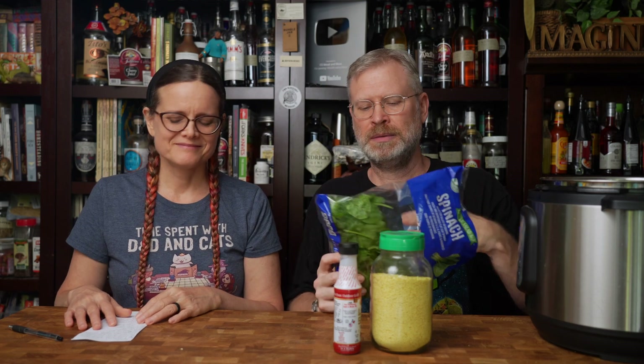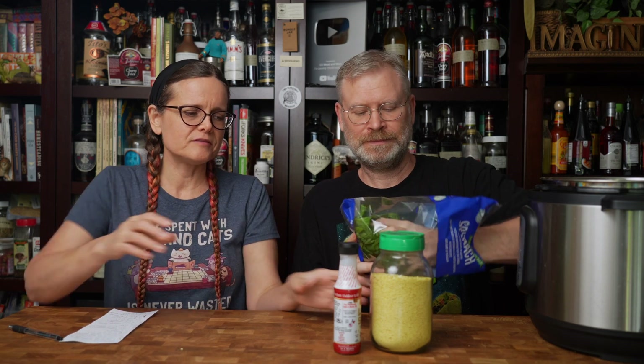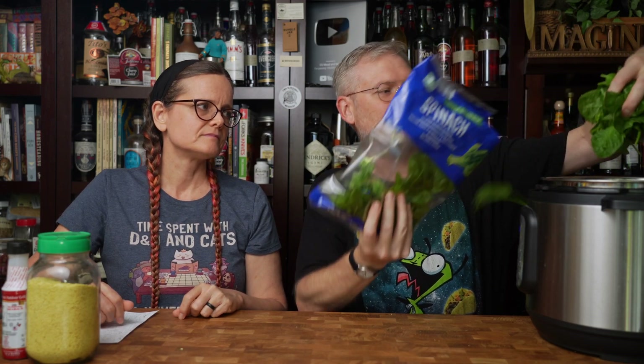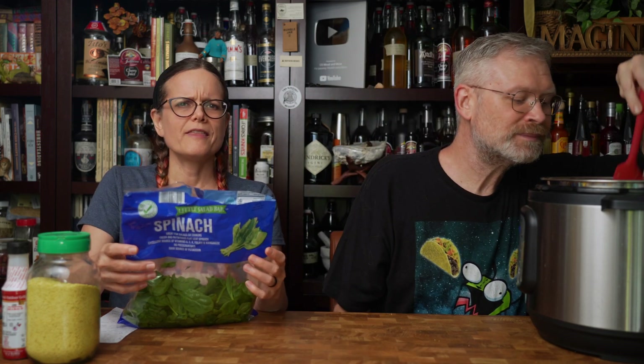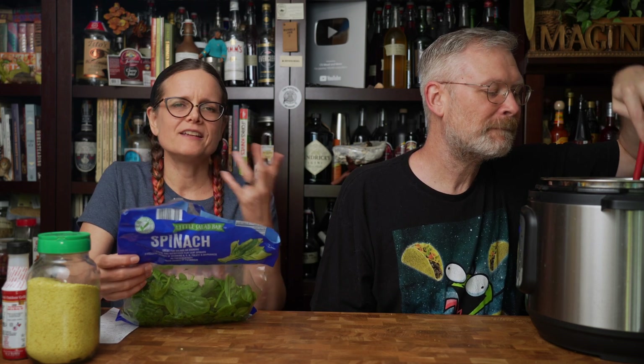The final thing is spinach — two cups of fresh spinach. Some of you might wonder why you'd put spinach in chili, but spinach is such a neutral-flavored thing when it gets cooked in, particularly with all those strong spices. It basically disappears — you won't really know it's there. It's just a really easy way to bump up the nutritional value of your chili without creating any weird texture or flavor.